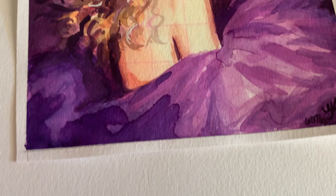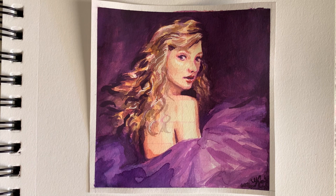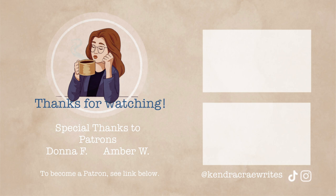And now the final reveal. Overall I would say I'm pretty happy with how this turned out — I don't think I got her expression perfectly right, but I'm okay with that. What do you think? Thanks so much for watching. If you'd like to see more videos like this, leave me a comment below with suggestions of what I should paint next. And thanks to my patrons Donna and Amber — if you'd like to become a patron, click the link below.